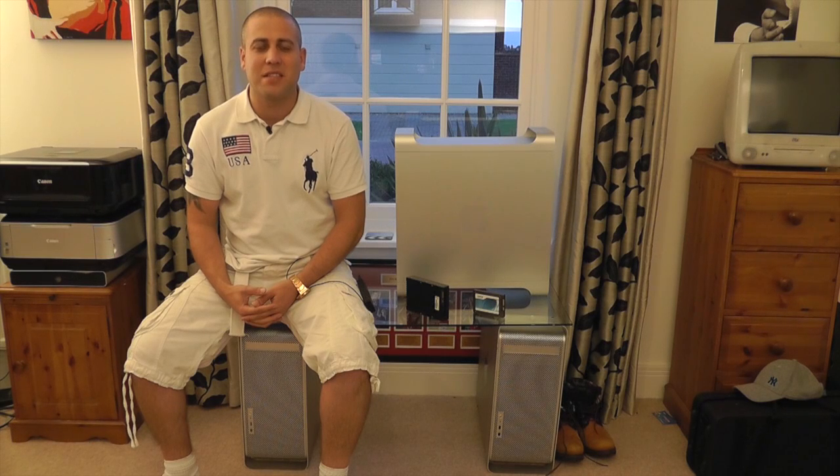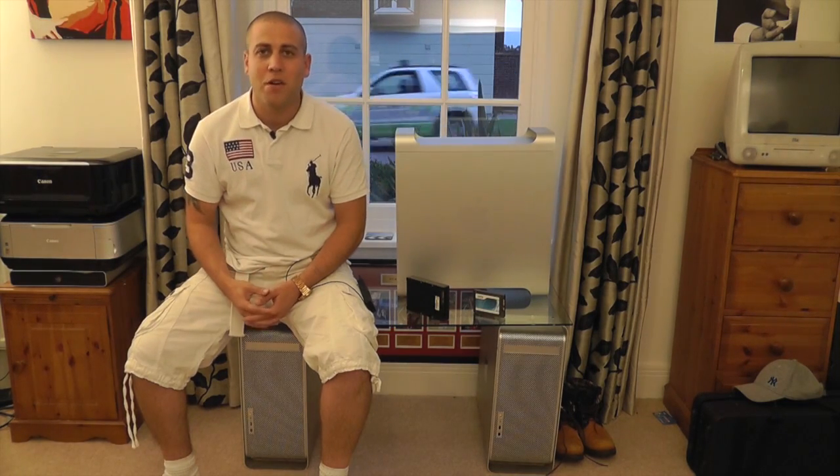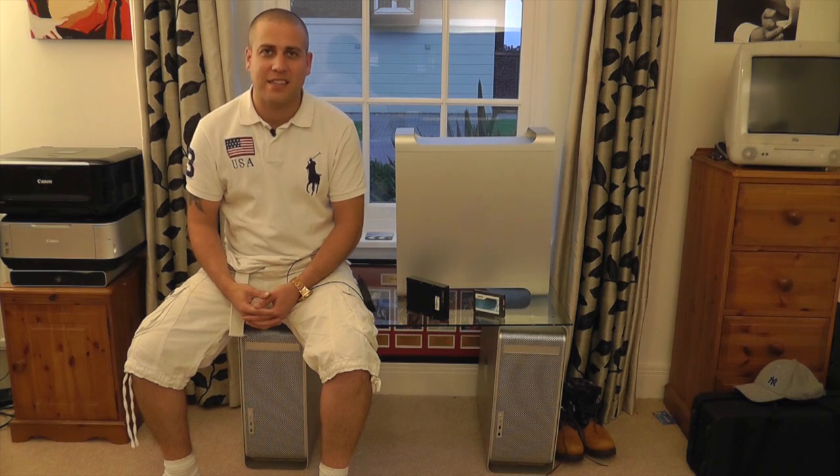What's up YouTube, how you doing? This is Mr. Tybox123 and in this video I'm going to be upgrading my Mac Pro with a Crucial 512GB M4 SSD.